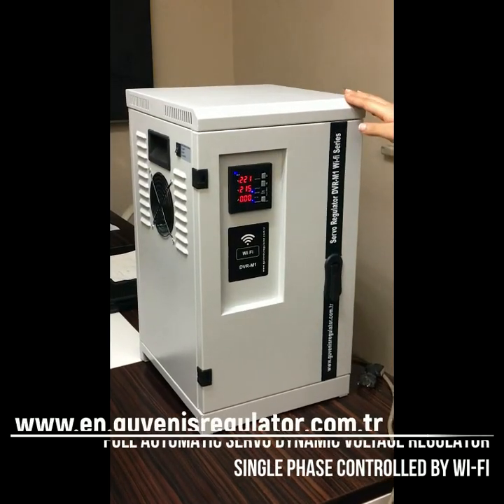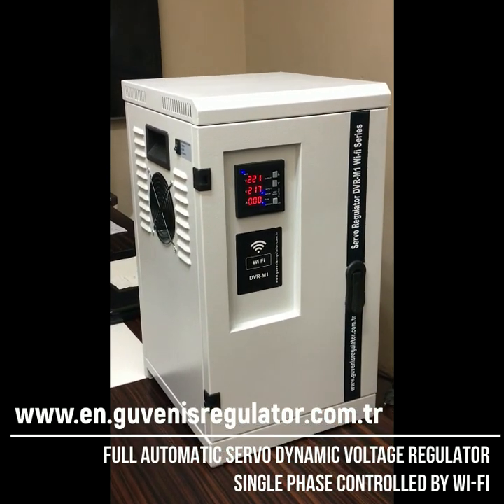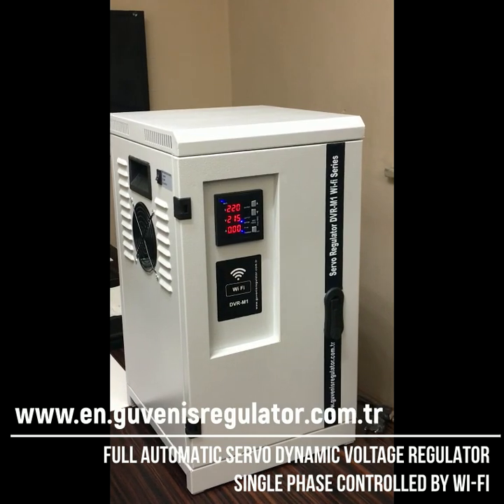I hope that you liked this video. If you need any further information, please don't hesitate to contact us or visit our website at www.qblisregulator.com.tr. Thank you.